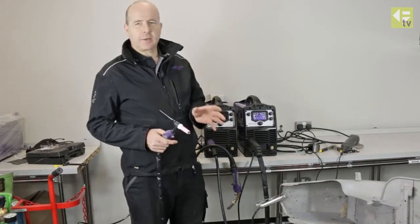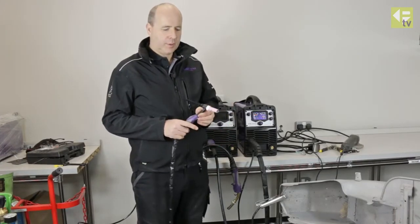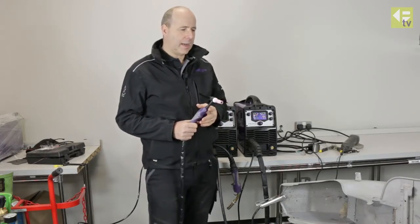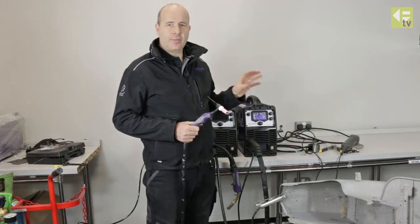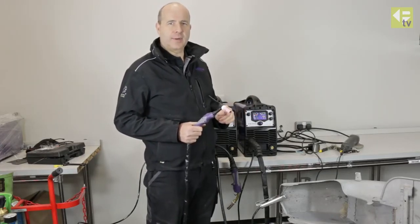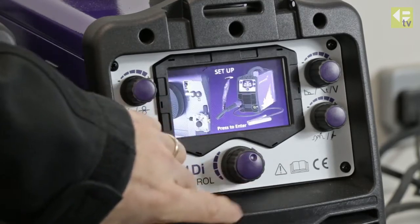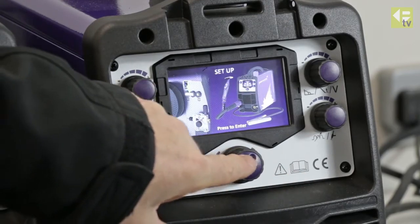Now we're going to do some TIG welding on this job. We've swapped over to the TIG torch on the machine, and I'll show you on the front screen how we set the machine ready for TIG welding. We select the TIG function on the front — the machine is already configured for the torch.